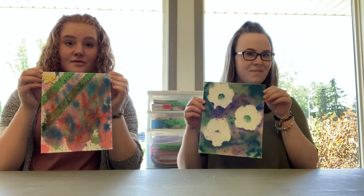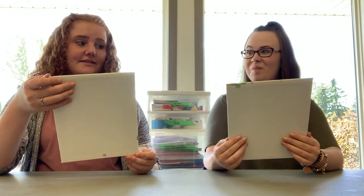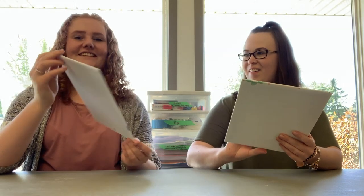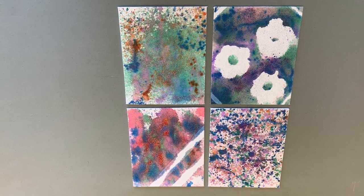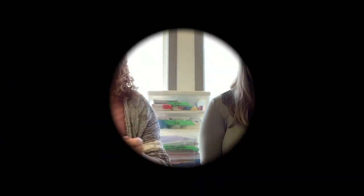Now that our paintings are dry, we are going to go ahead and take the stickers and painter's tape off. Wow, these are so nice! I love yours. Thanks, I love yours too. Should we do the grand reveal? We should — alright! Here are four examples of how our crafts turned out. Remember, the sky's the limit — you can be as creative as you choose. Thanks so much for joining us, guys. We hope to see you next week for our Movin' and Groovin' Week. Woohoo!